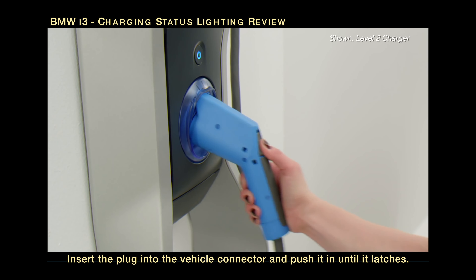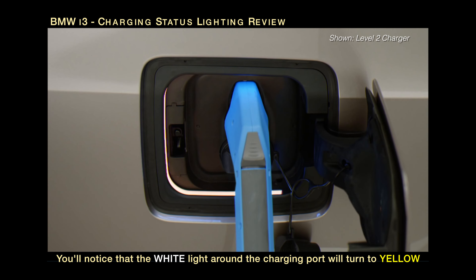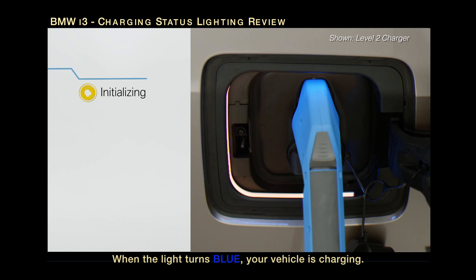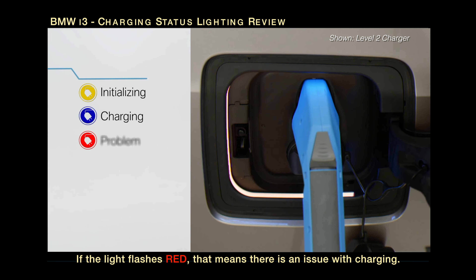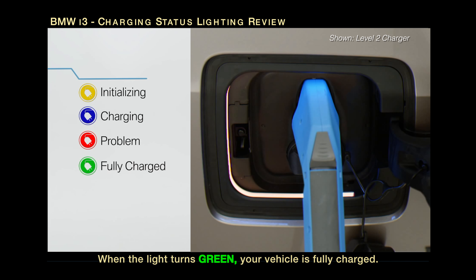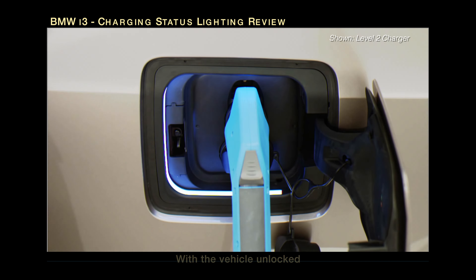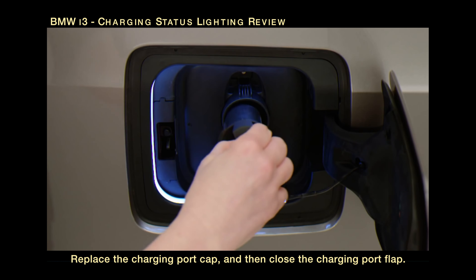Insert the plug into the vehicle connector and push it in until it latches. A white light around the charging port will turn to yellow, indicating that charging is initializing. When the light turns blue, your vehicle is charging. When the light flashes red, that means there is an issue with charging. When the light turns green, your vehicle is fully charged. Once charging is complete, remove the plug from the connector. Note that if the vehicle is locked, the plug will be locked as well. With the vehicle unlocked, press the release button at the top of the plug, then pull it away from the connector, replacing the charging port cap, and then close the charging port flap.